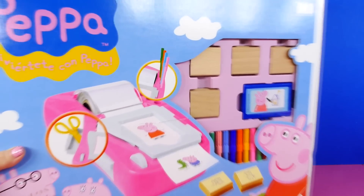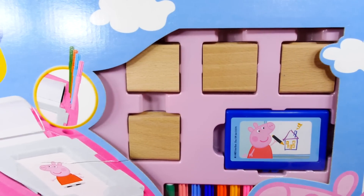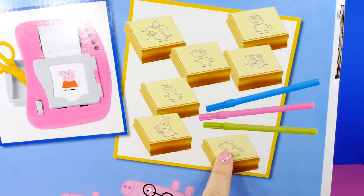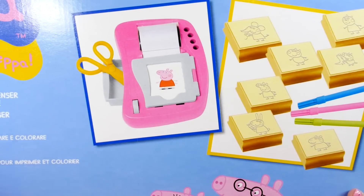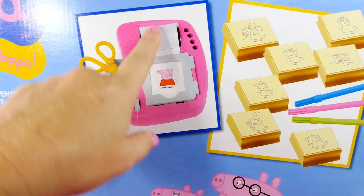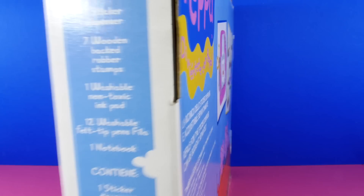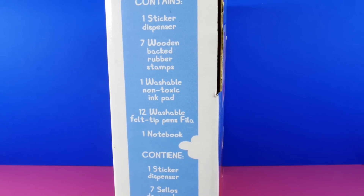First we're gonna show you the box. Here it is. And here's all the different pieces. Look at all these stamps, the markers, and this right here has a roll with the stickers on it so we can have a lot of fun. And on the side it tells us all our pieces.